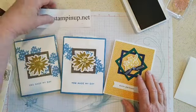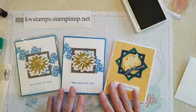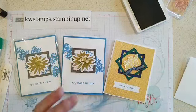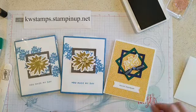Use whatever you have on hand, or grab it from the store. I do want to mention that the Daisy dies are on back order — they're not available right now, but they're coming back in about two weeks. It was a really popular bundle, so they're out for the moment but will be back shortly.